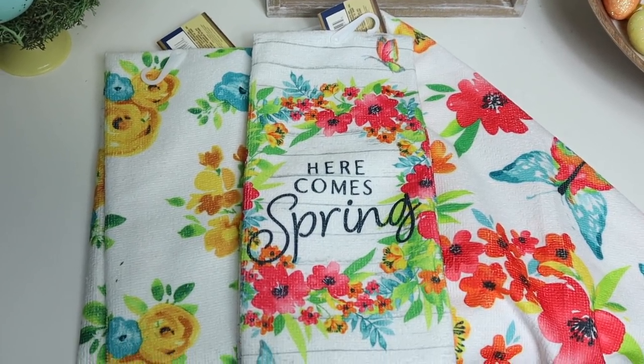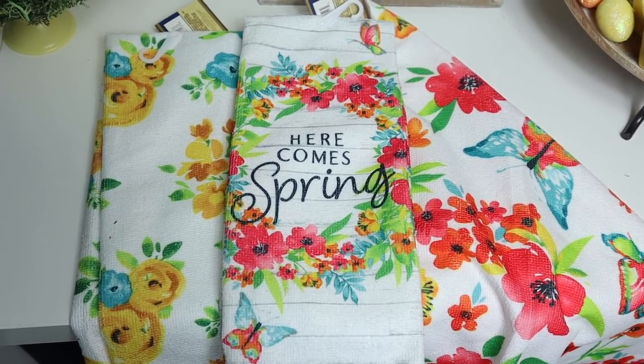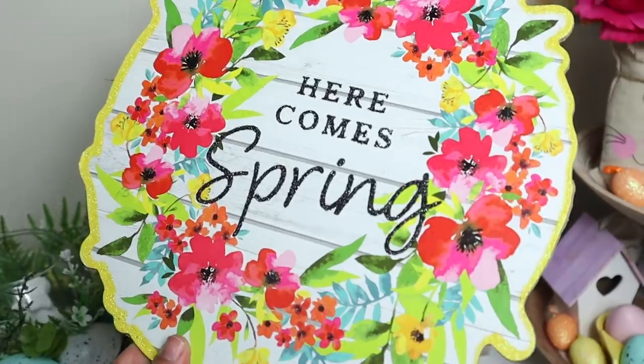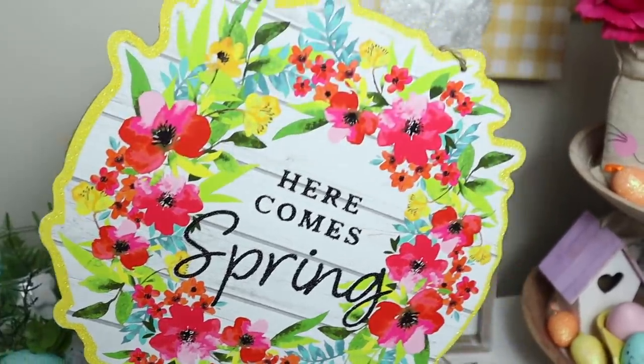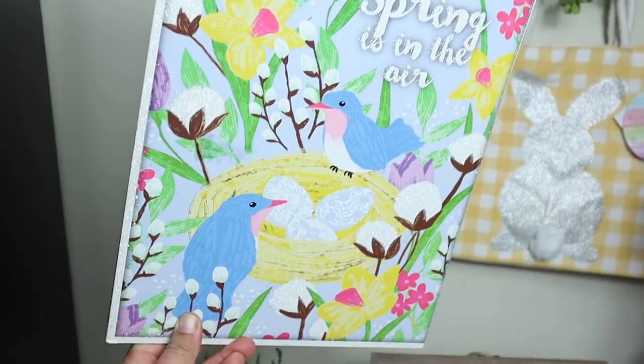One towel says 'Here Comes Spring' and then they have these which I really loved — it's basically a plain floral and I love that it doesn't have any words or writing on it. To match those, there are some new signs. My favorite says 'Here Comes Spring' with a little bit of glitter in a yellow color. Then there's 'Welcome Spring,' 'Hello Spring,' and one with birds that says 'Spring Is In The Air.'